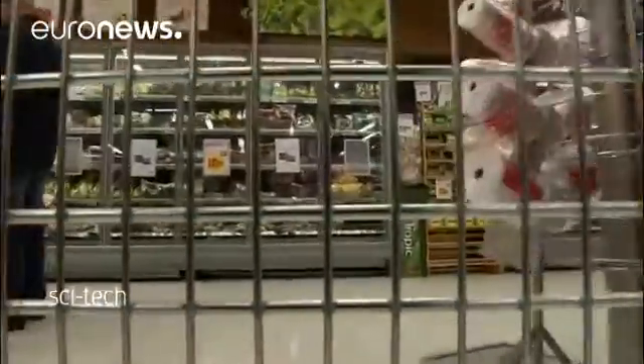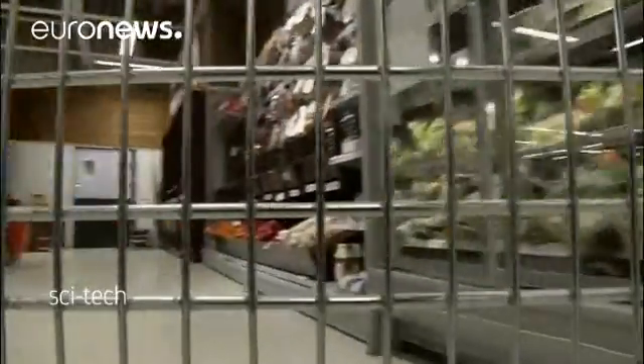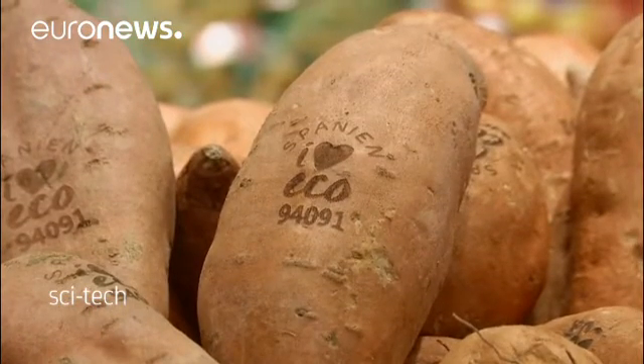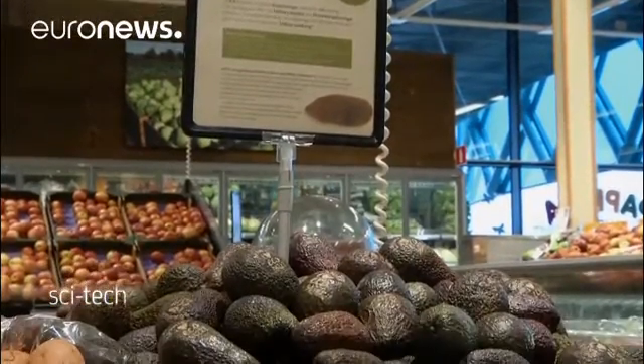Vegetables started getting their tattoos last December and the experiment was scheduled to last five weeks. Now it's been extended to March. These etched markings give the product's name, country of origin and code number. It's claimed the process has no negative effect on the taste, smell or the shelf life of the fruit or vegetable.